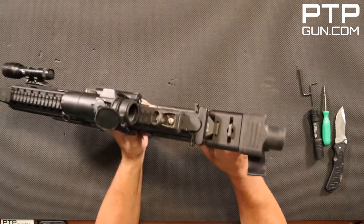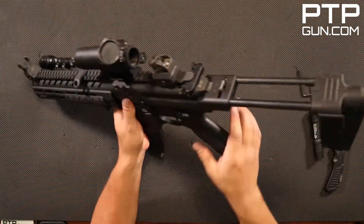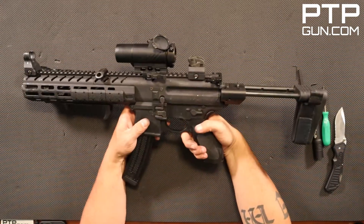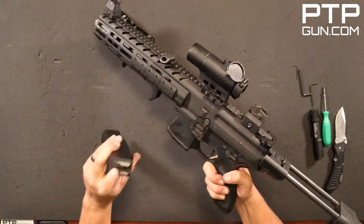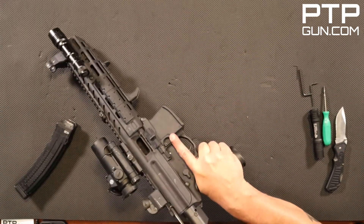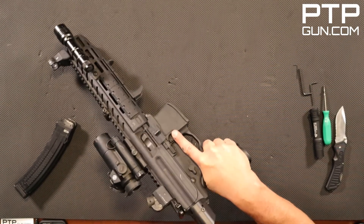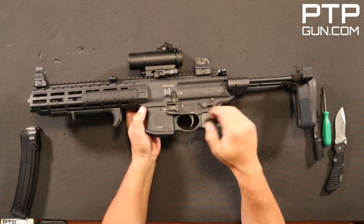First things first, you've got to make sure that you extend the brace — walk that brace all the way out. You will not be able to separate the upper receiver from the lower receiver if you don't slide the brace back. As always, before you do anything on a firearm, you want to remove that magazine, inspect the chamber, and do a function check. Always better to be safe than sorry. And we are empty, so we're ready to go ahead and separate the upper receiver from the lower receiver.